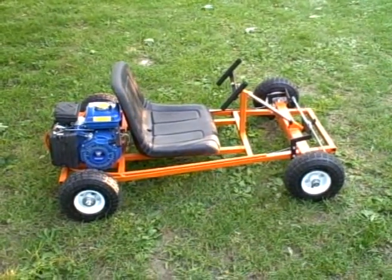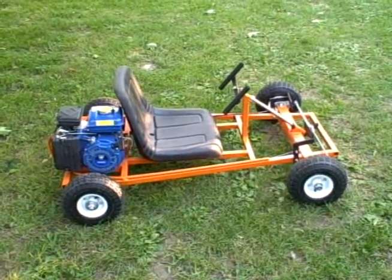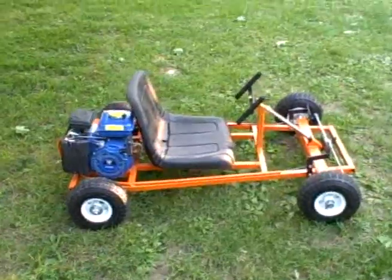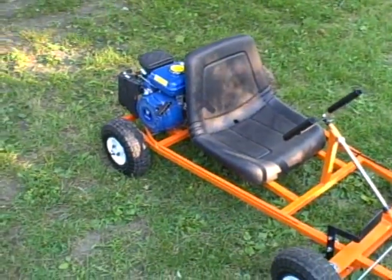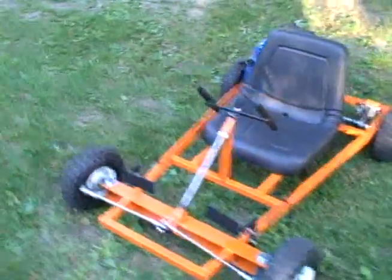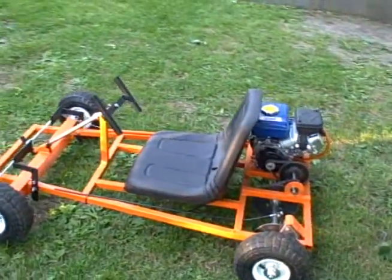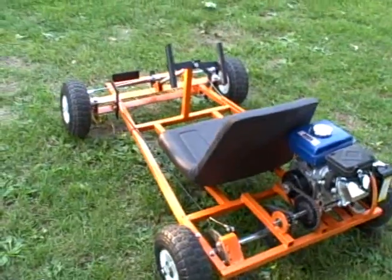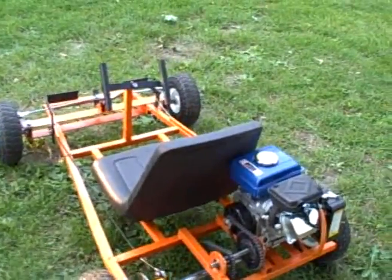Here's what I ended up using: my 2.5 horsepower Greyhound engine bought from Harbor Freight for $99. This is a homemade go-kart I ended up building — revision 2. I actually built a larger one first, but it was too far for the kids to reach the pedals, so we built a little mini one.